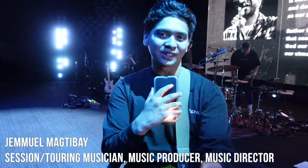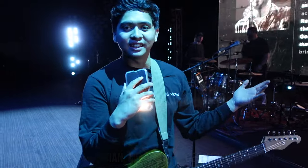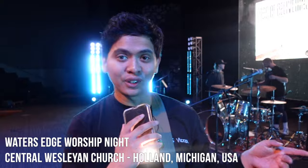Well, hello everyone, it's Jemma McDevay here. I just want to say, hope you're having an amazing day because I am. And today we are here for the worship night at Central Wesleyan Church here in Holland, Michigan.